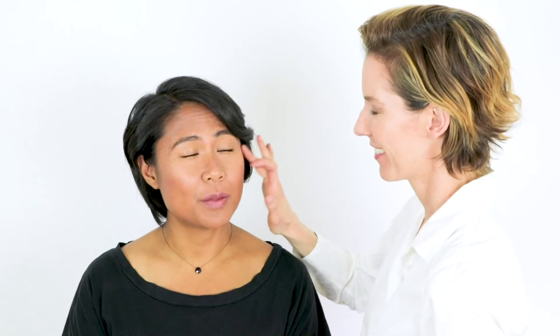So concealer can actually help you contour? In a way, yeah, because you're adding lightness and lift to the same spots that you would also add an illuminator to.